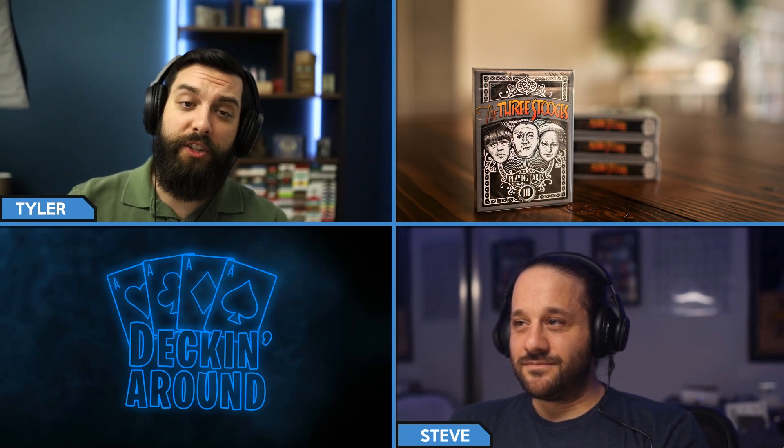This deck is part of a 2500 deck print run, printed by USPCC on standard stock. It was produced by Chris Chelco — it is a licensed Three Stooges deck — and Chris actually brought Jackson Robinson of King's Wild Project on to design this deck. It retails for $15.